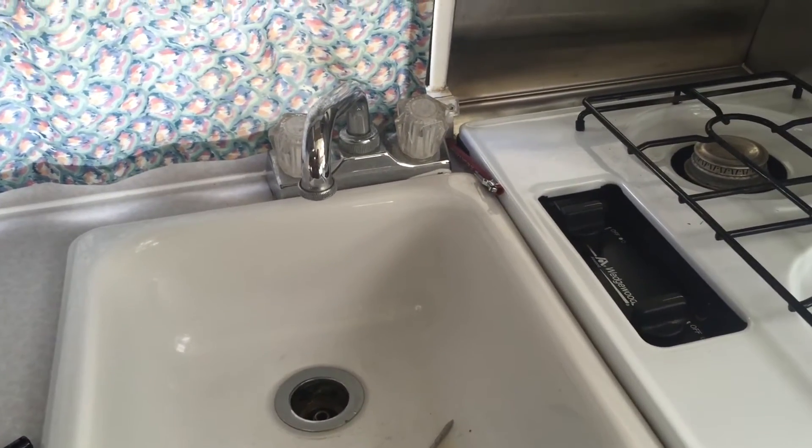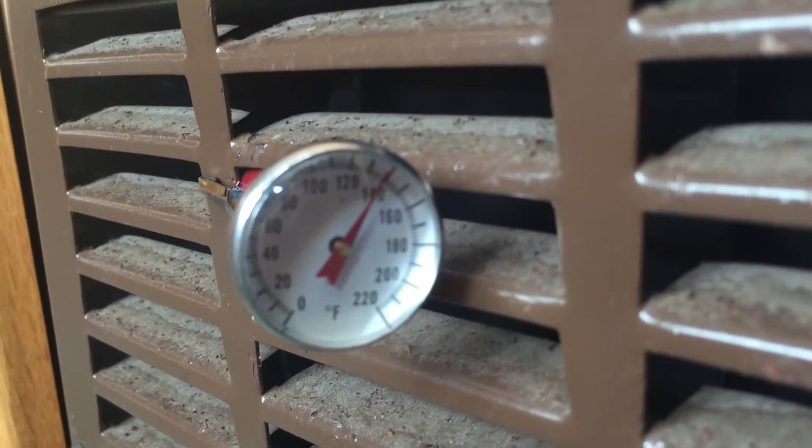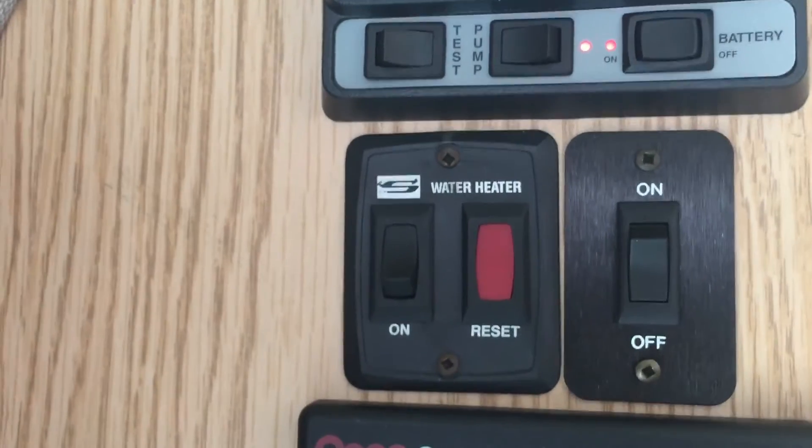The fridge light is on again. We've gone through the water. There's a little fan in here and a light, and it works. The furnace is right down here — I've got a gauge in there as well. Here's the generator — it is running, it's at 109.5 volts, running the hot water heater. We know it works, so we're going to turn that off.